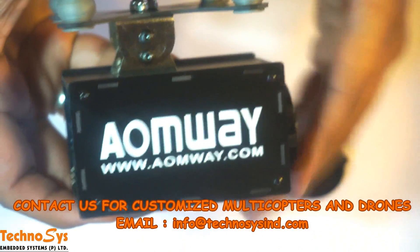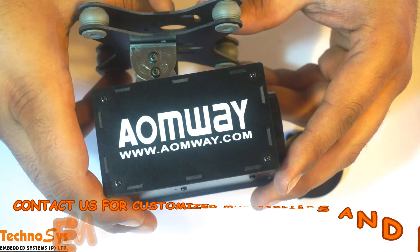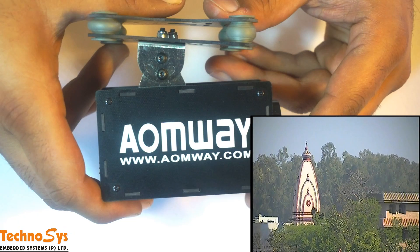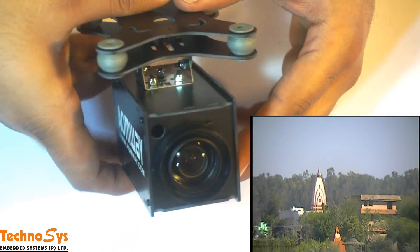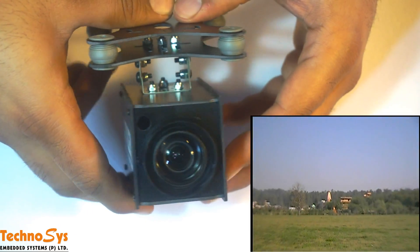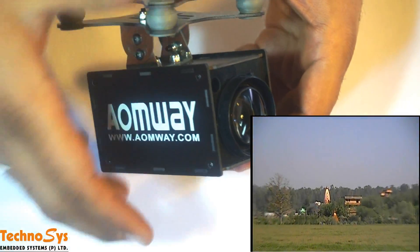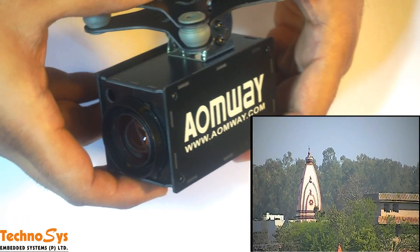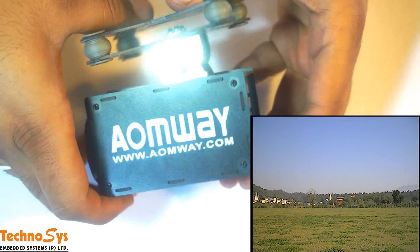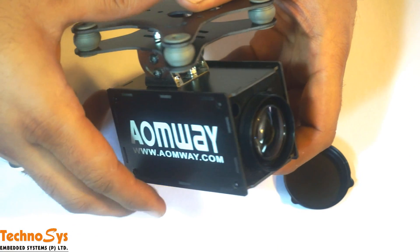In my opinion, the build quality of this camera is average — it has a fiberglass body and doesn't look very impressive. The biggest drawback is that it does not have any DVR, so you cannot record videos or click pictures. There's no IR and the SDK only works with Canon. They should have included a micro SD card slot, but as it stands we'll have to use an external DVR for recording.